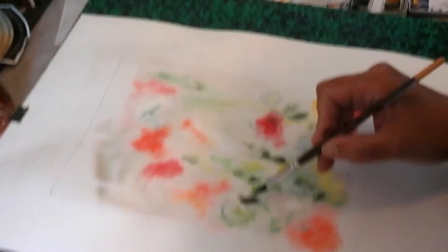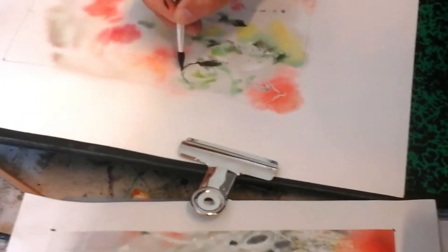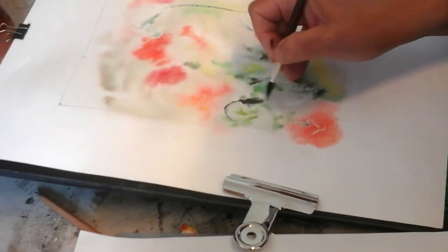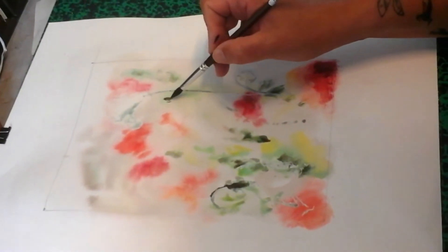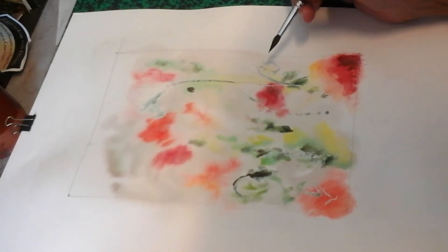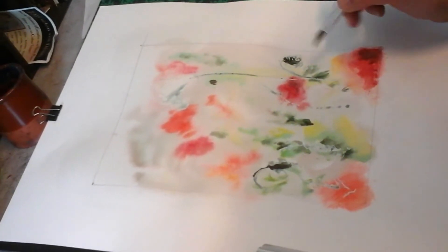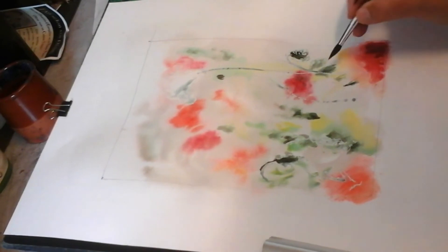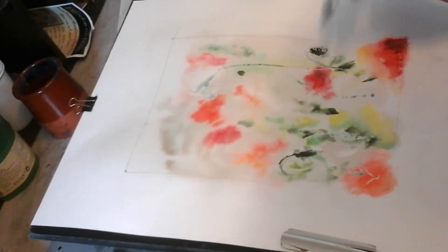Ici je vais faire un début — des petites tiges là, parce que je sens que ça commence à être sec. Et je m'appuie évidemment sur mes blancs, ce qui a été fait au drawing gomme, et qui n'apparaîtront bien en tant que blancs que tout à l'heure. Pour l'instant on ne les sent pas très bien puisque c'est le drawing gomme qui cache. Et là on commence à être dans du précis. Je recouvre le drawing gomme, il n'y a pas de problème — il apparaîtra en blanc quand tout sera terminé.